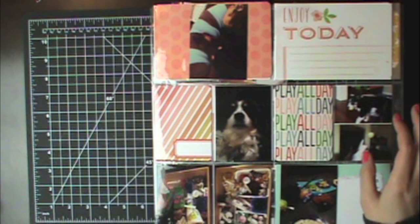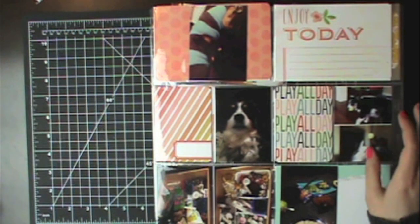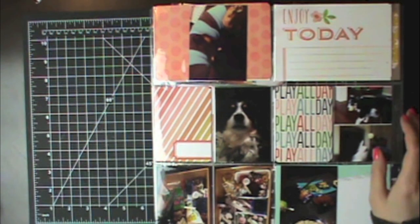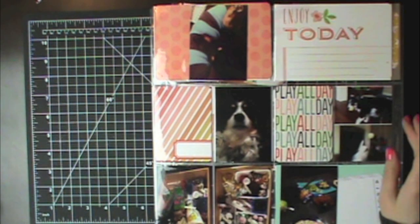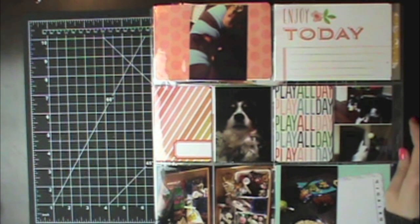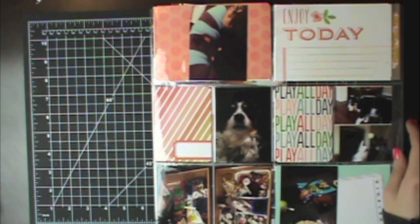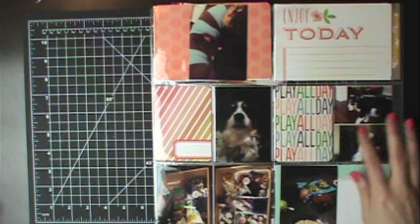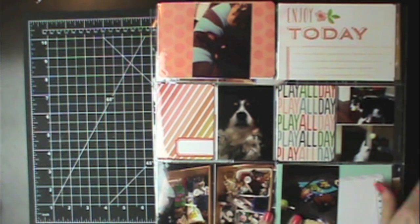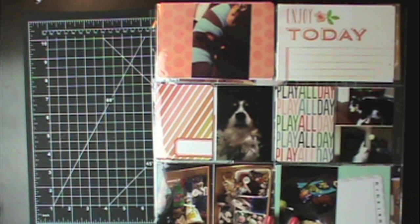Hey everyone, it's Samantha from Scrap Masters Paradise and welcome to week number eight of my Project Life 2014. If you want to catch any of my other Project Life videos, I'll have the playlist to all my weekly Project Life videos under this video. I'm going to be using the March Project Life kit from Studio Calico, which was called Office Hours. I went ahead and got my pictures and my cards arranged just to speed this process up a little bit.